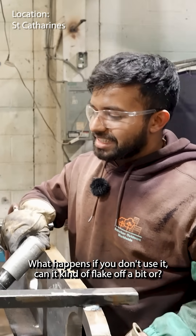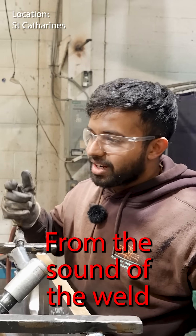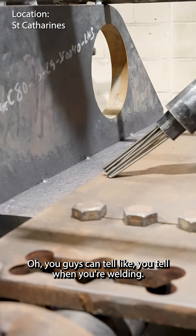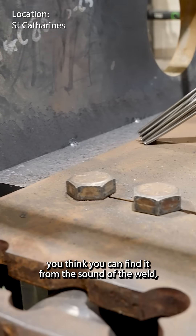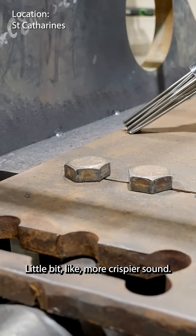What happens if you don't use it? Can it kind of flake off a bit? Yeah, it can flake off. You can actually tell when you're welding if it's been scaled — you can find it from the sound of the lens. Like a little bit more crispier sound.